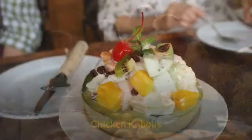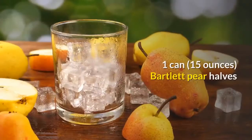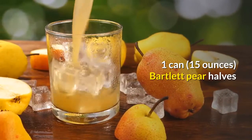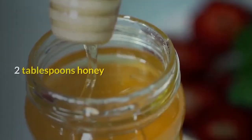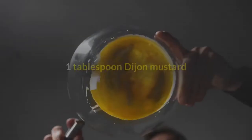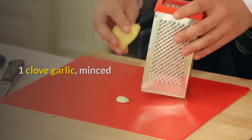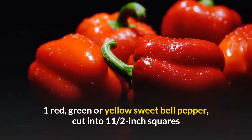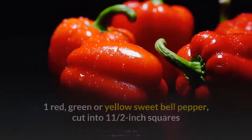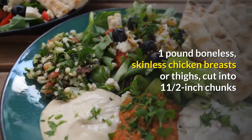Barbecued pear and chicken kebabs. Makes 4 servings. Ingredients: 1 can (15 ounces) Bartlett pear halves; ½ cup bottled barbecue sauce; 2 tablespoons honey; 1 tablespoon Dijon mustard; 1 clove garlic, minced; 8 kebab skewers; 1 red, green or yellow sweet bell pepper cut into 1½-inch squares; and 1 pound boneless, skinless chicken breasts or thighs cut into 1½-inch chunks.